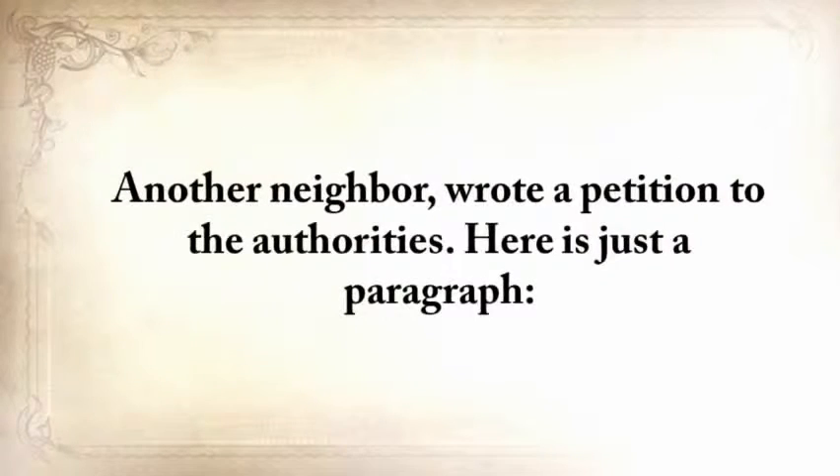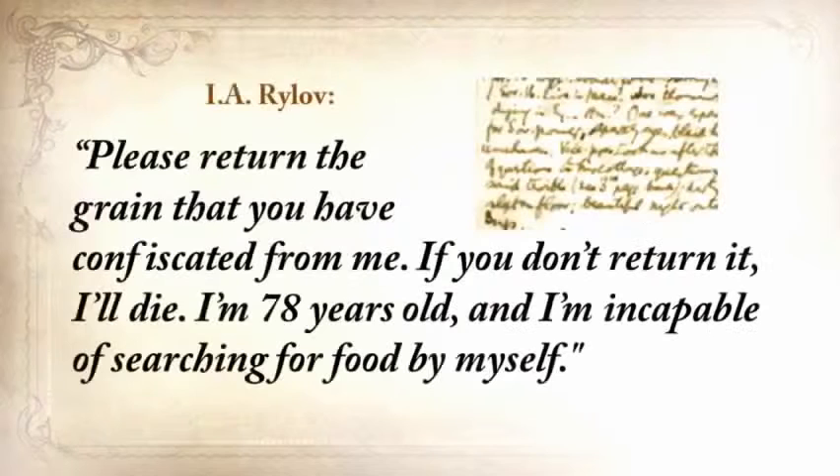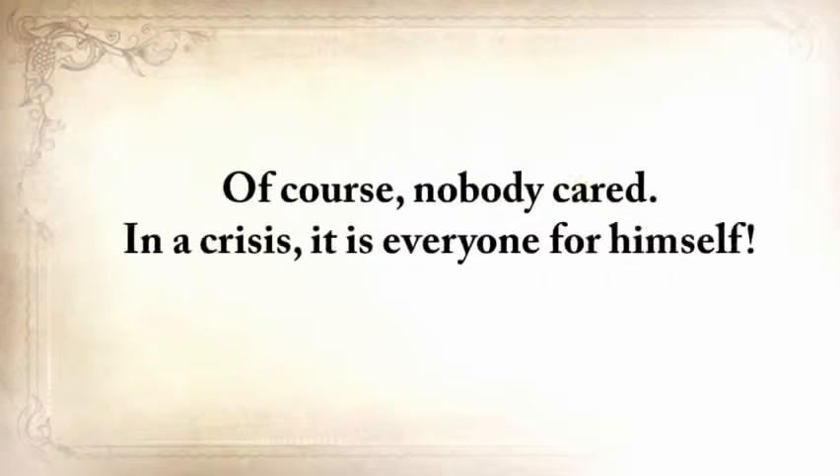Another neighbor wrote a petition to the authorities: 'Please return the grain that you've confiscated from me. If you don't return it, I'll die. I'm 78 years old and incapable of searching for food for myself.' And of course, nobody cared. In a crisis, it's everyone for himself — although in many cases, families did still remain families.